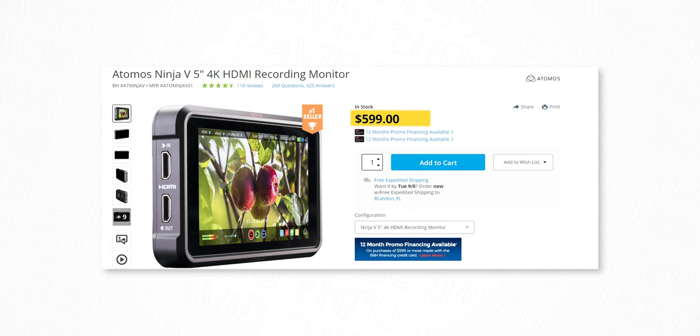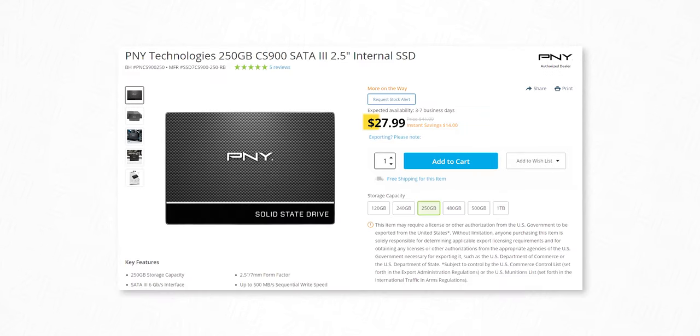As far as I know, these are the only two ways to approach this. Option number one, normally you need an external recorder like an Atomos Ninja 5, pair that with a cheap SSD as a storage medium. This is the conventional way I've seen many YouTubers approach this situation. However, you're looking at around $600 for the external recorder alone, plus another $20 to $50 for an SSD — which if you're just using the external recorder for this purpose alone, that's a bit pricey. And that's the reason why I never did it.